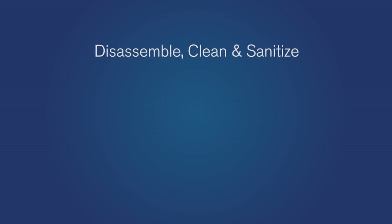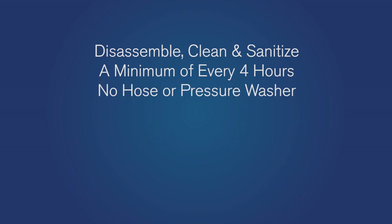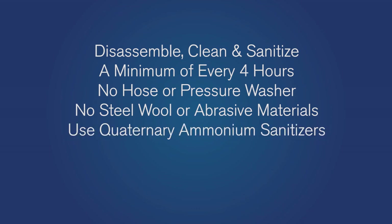Your slicer must be disassembled, cleaned, and sanitized a minimum of every four hours. Do not hose down or pressure wash the slicer or any slicer parts. Never use a scrubber pad, steel wool, or any other abrasive material on the slicer. Use commercially available quaternary ammonium sanitizers.